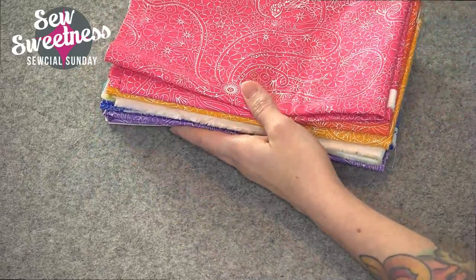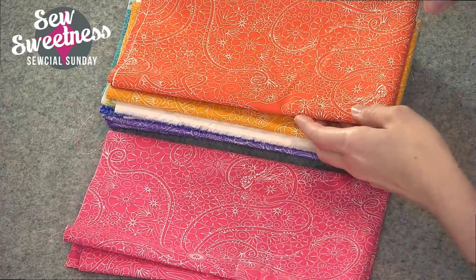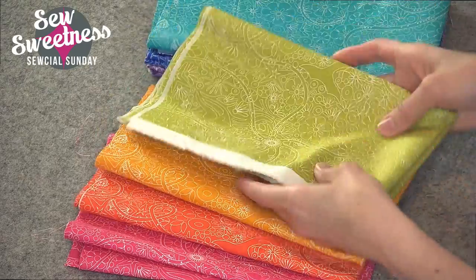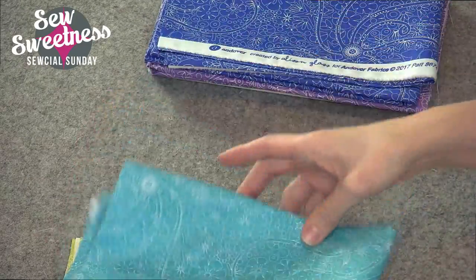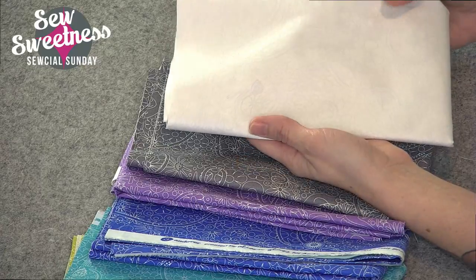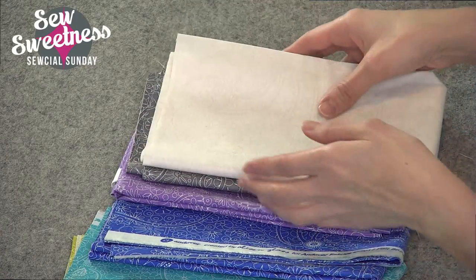The second design is called Depths, and this is probably my favorite grouping of colors. The colors are really great, and this is a really beautiful purple. And again, the whites — I don't know if you can see it really well on your screen, but this has got that same design with the white background.